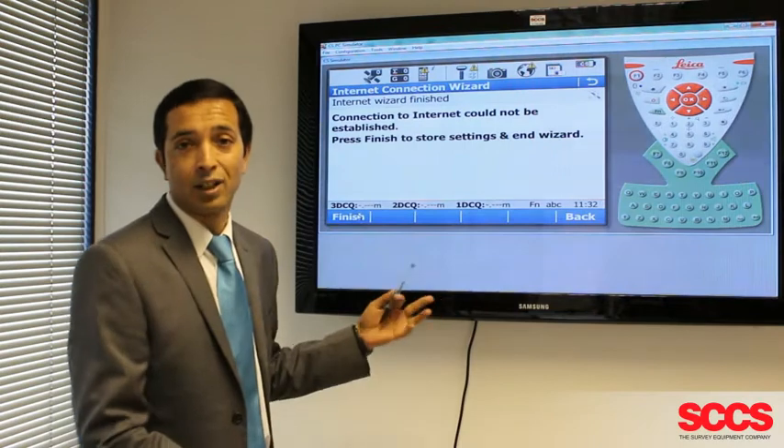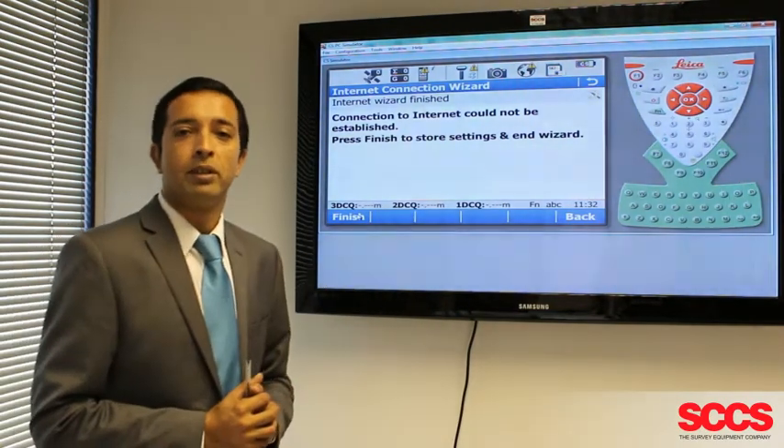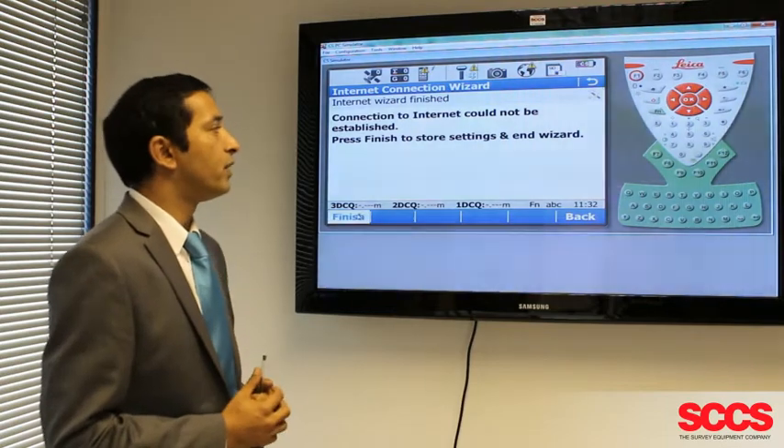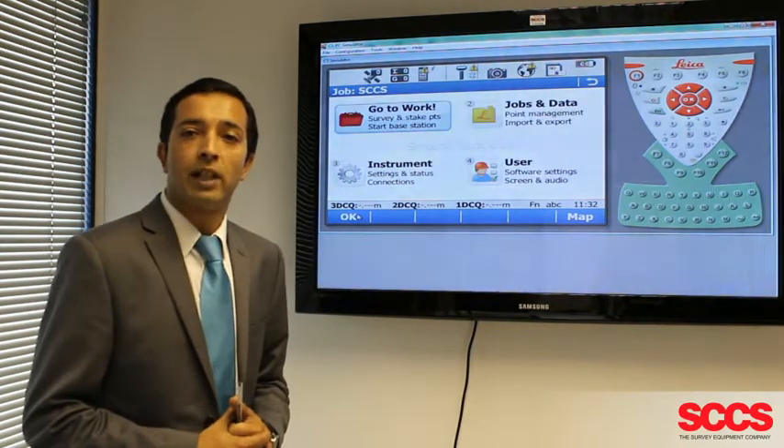We're using simulators today, so we don't have that luxury, but normally at this point you should get a confirmation that your internet connection was successful. Press Finish and hopefully your warning triangle disappears and you're now connected to the internet.